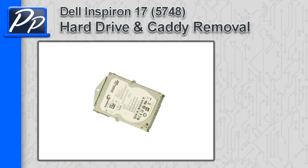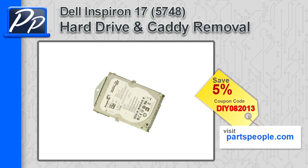Hey guys, it's Roski with Parts People. In this video I'm going to show you how to remove the hard drive caddy on an Inspiron 15 5748. If you're looking for parts for this laptop, go to our website and use this 5% discount coupon.